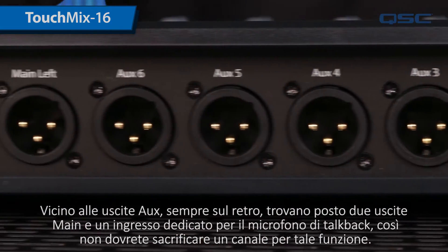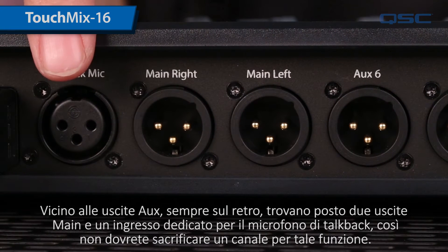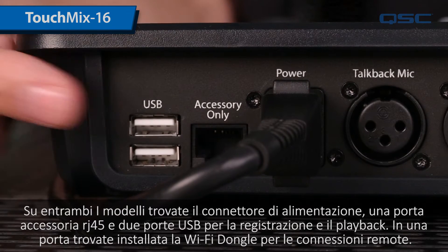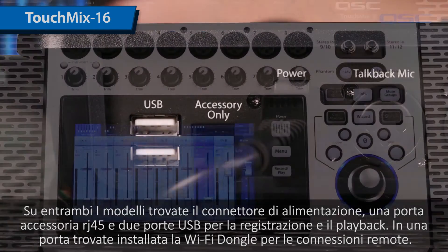Next to the auxes on the back, you'll see the two main outputs and a dedicated talkback input so you don't have to waste a channel for the board operator. On both models, you'll also find the power supply connector, an accessory jack, and two USB ports for media recording, playback, and a Wi-Fi dongle for wireless connection on the rear panel.